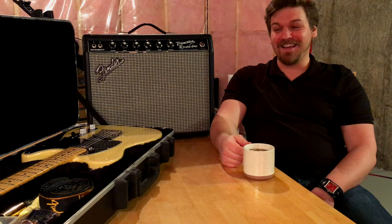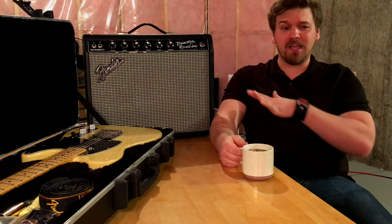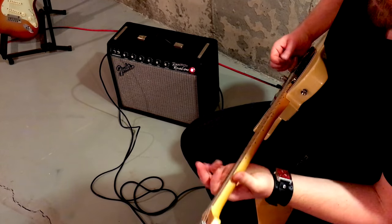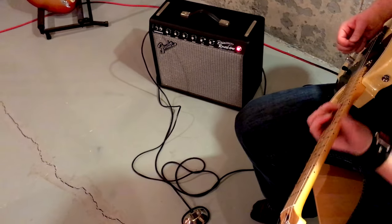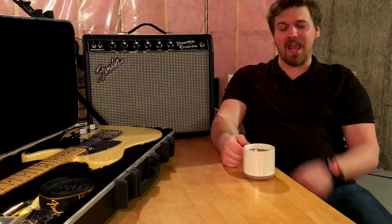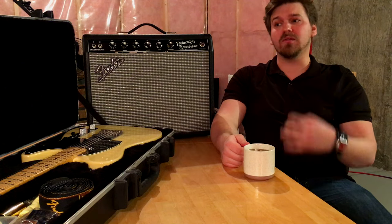I was so happy to finally have a powerful amp that blew my mind. You can play it without any pedals — you don't need any additional accessories to get a really distinctive sound out of it. I play it with a Fender Telecaster, which I absolutely love. That twang mixed with the amp sound, it's really throaty and it's got a lot of good punch to it.